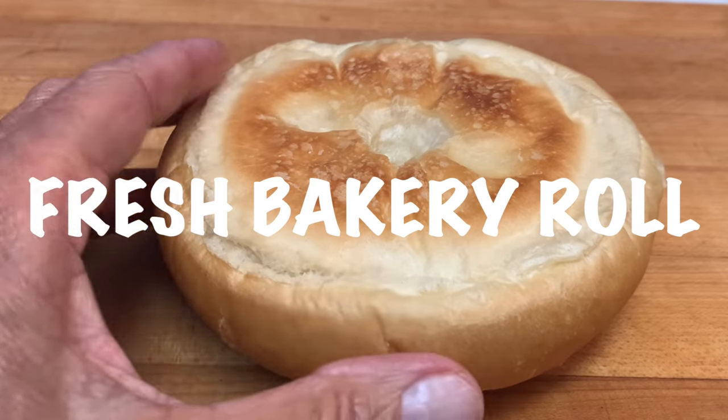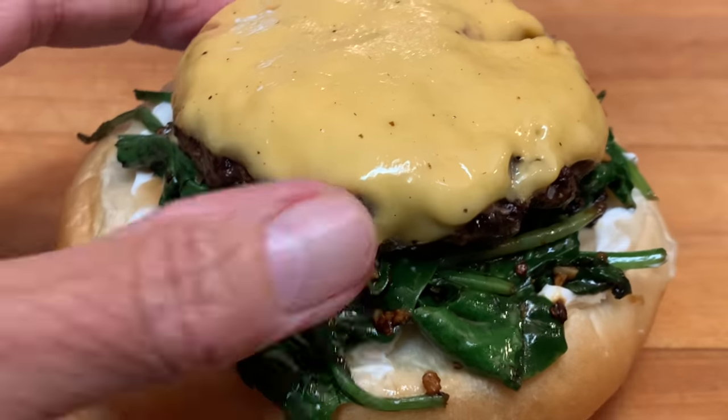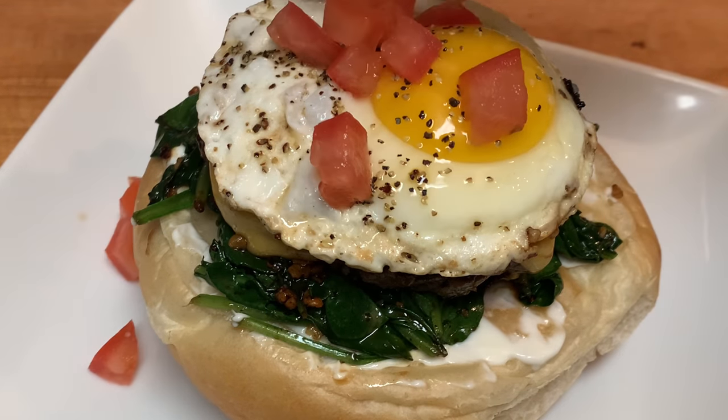Then with a fresh bakery roll, add mayo, your sautéed spinach, your burger, your egg, and garnish with maters and onions.